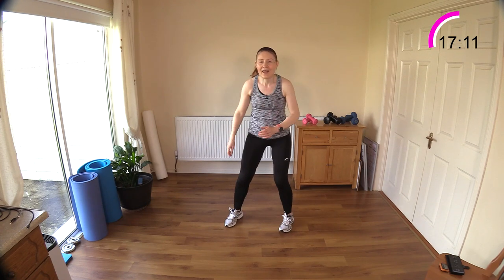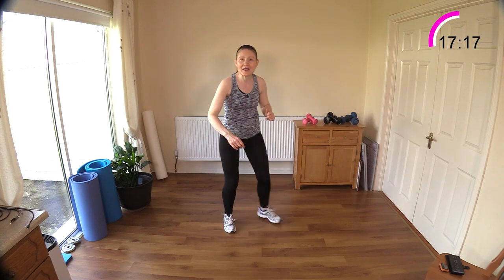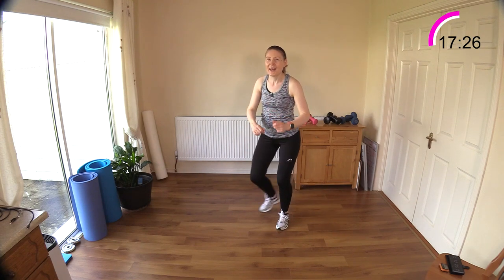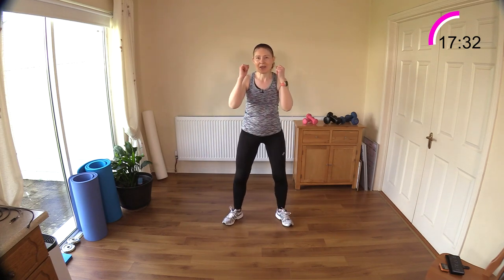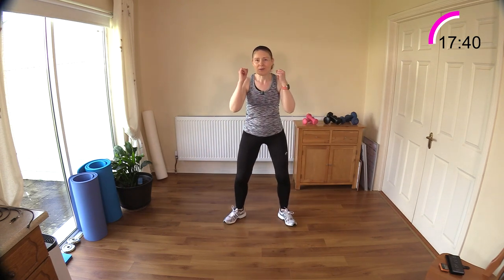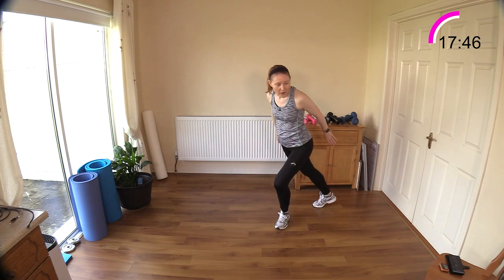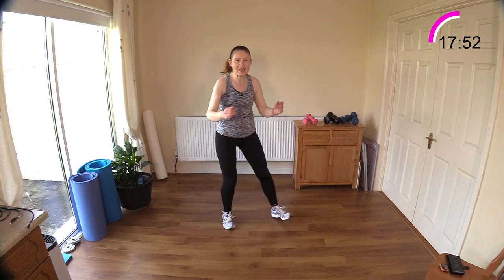We're going to X the legs behind us this time — X for two, then sit a little into a little seat. Let's go: X, X — tailbone down. You can make that little seat deep if you want, or keep it very light. Bring in those arms to get those triceps worked — down, one, two, down. If the arms are confusing you, just leave them out and keep those big muscles in the lower half in motion.